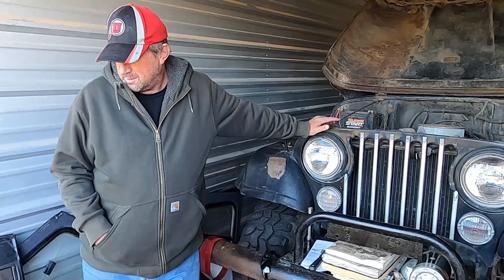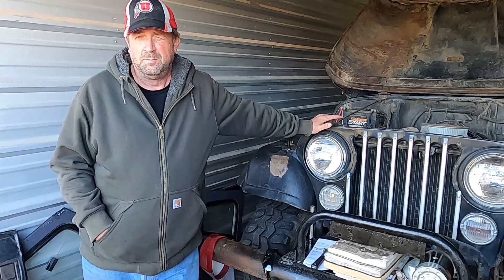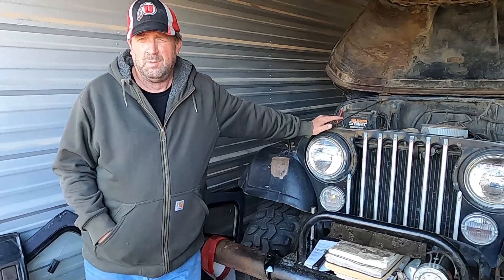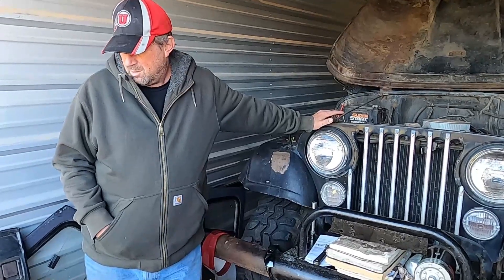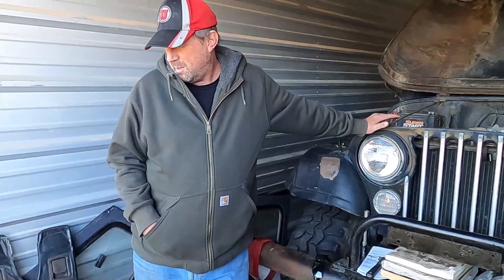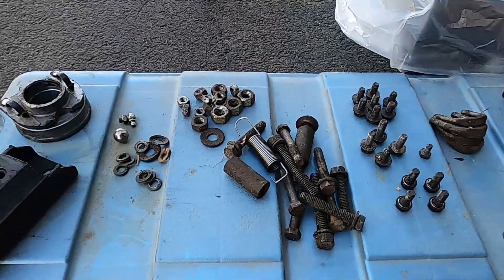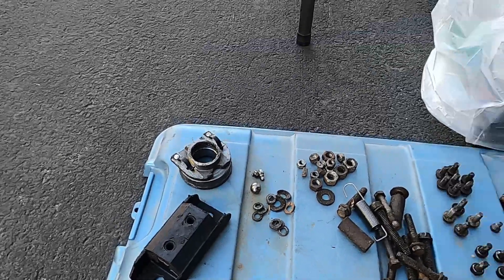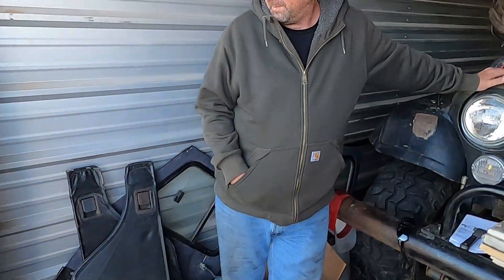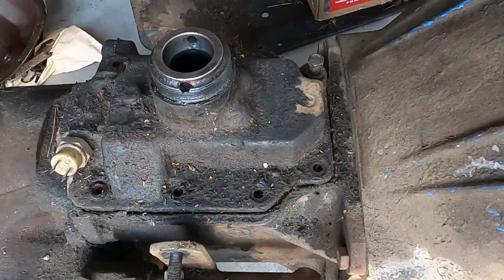Honestly, without putting everything together one at a time, there's no way to tell if we have all of it or not. Mostly it's going to be as we try to put the transmission in, we'll find bolts we're missing and have to go replace. We do have all the bolts for the pressure plate. Once we get flywheel bolts we'll be able to put the pressure plate on. It looks like we have most of the transmission bolts and probably starter bolts too. We're missing bolts for the top cover of the transmission, but we'll pick those up from the parts store. So that's today's update.